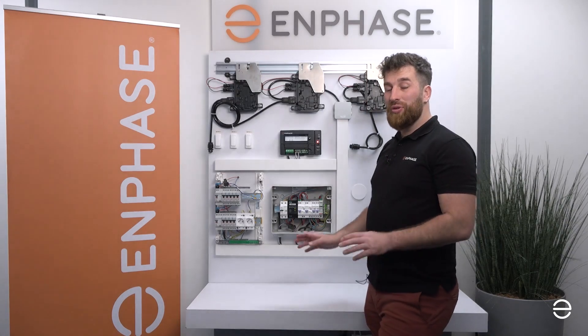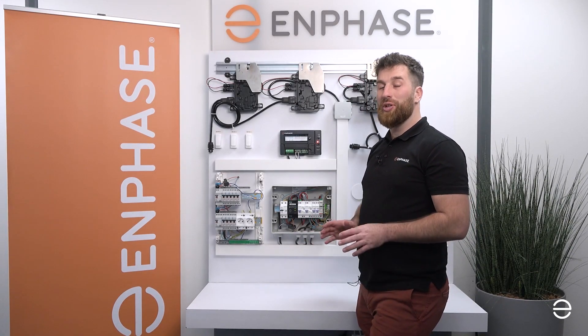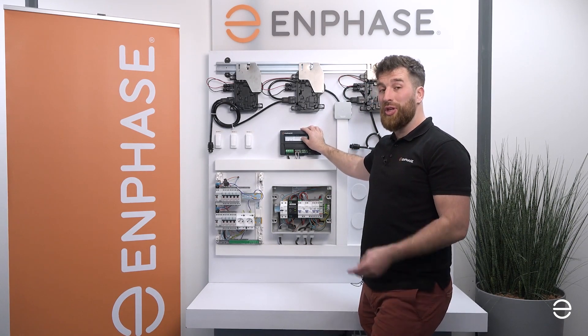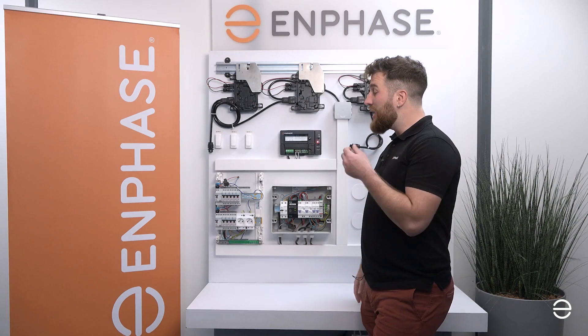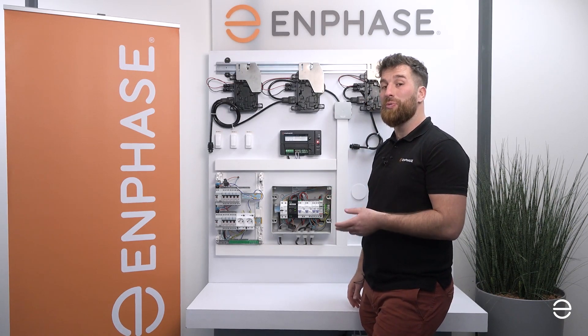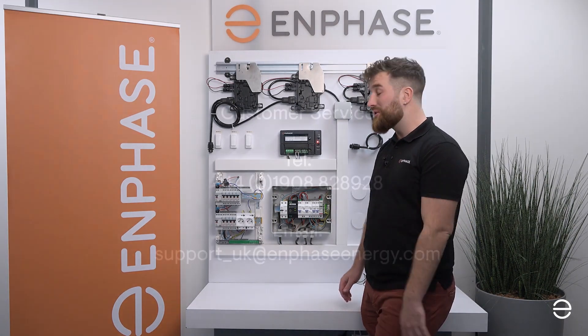If you want to use the IQ Gateway on a three-phase system, you will need to buy four additional CTs, because the IQ Gateway is delivered with only two CTs. As you will have three wires for production and three wires for consumption, you will need a total of six CTs. So do not forget to buy the four additional CTs.